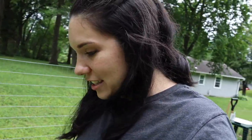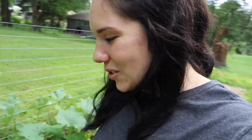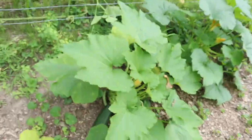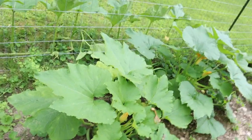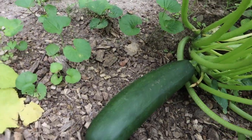We discovered that we have another zucchini that's ready to harvest — this would be our third zucchini. All right, Maddie, are you going to help me? Yeah. Do you want to hold it? Yeah. Can you hold the zucchini?